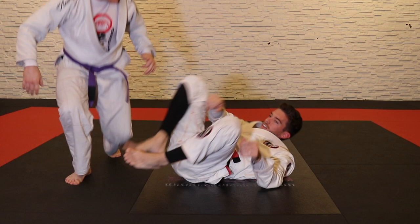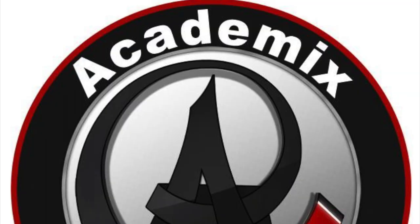I hope that helped — one of my favorite setups for attacking the omoplata. In the next video in the series I'm going to show you how we finish it, so see you in the next one.